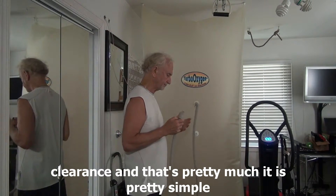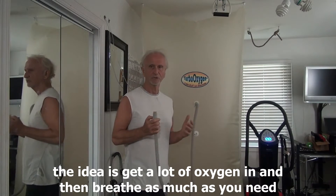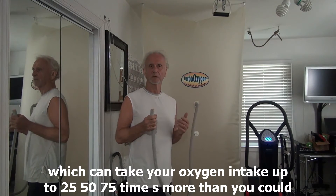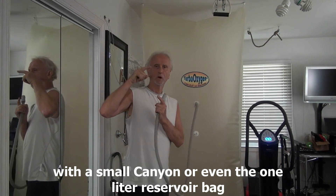That's pretty much it — it's pretty simple. The idea is to get a lot of oxygen in it and then breathe as much as you need, which can take your oxygen intake to 25, 50, or 75 times more than you could with a small cannula or even a one liter reservoir bag. Thank you.